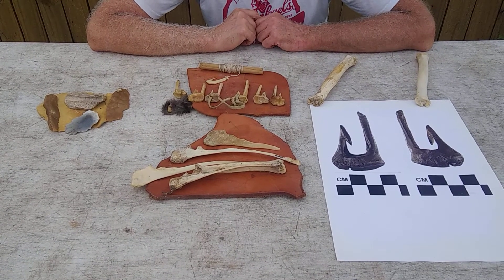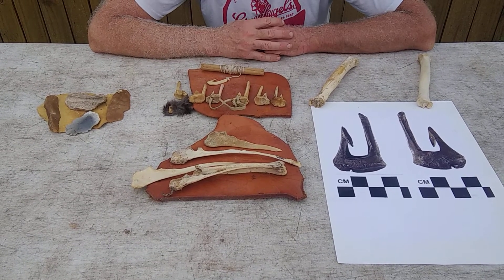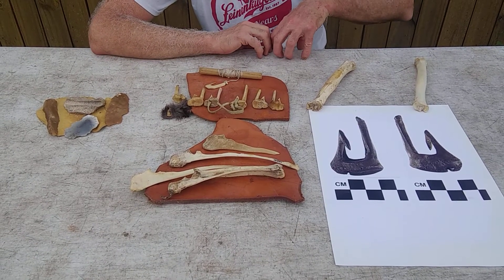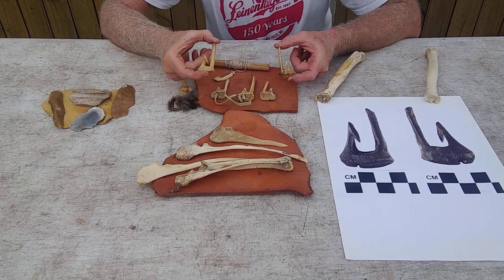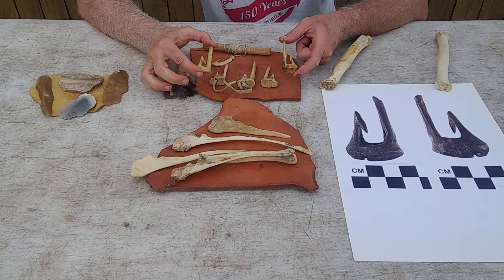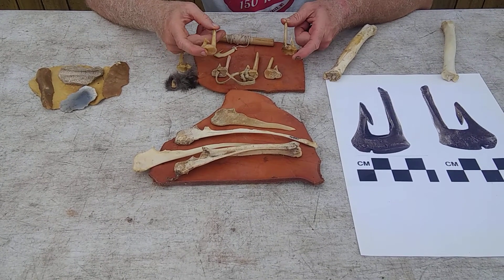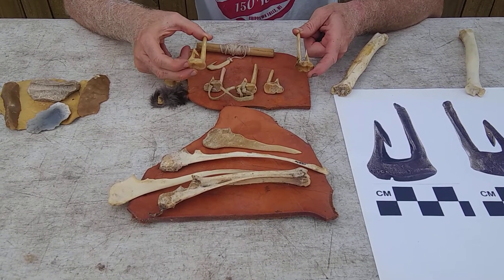One important thing that we can do as archaeologists to understand some of the things we find is to experiment — basically take and make replicas, try to make them in an authentic fashion, use them and break them. On these I admit I cheated and used the Dremel, because they're really complicated and I needed to make a bunch of them for an experiment quickly and just didn't have the time. Normally I use stone tools — flakes to cut things, grind and smooth things by hand — and I'll do that in other videos, but on this one I've got to fess up: I didn't.